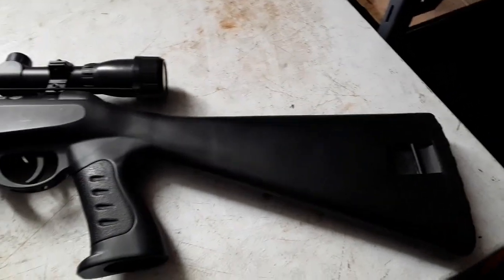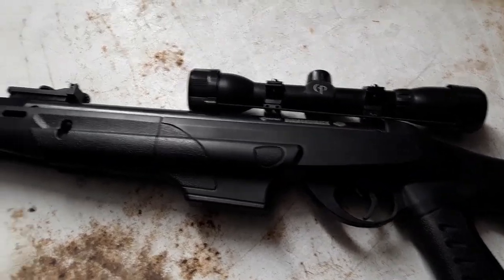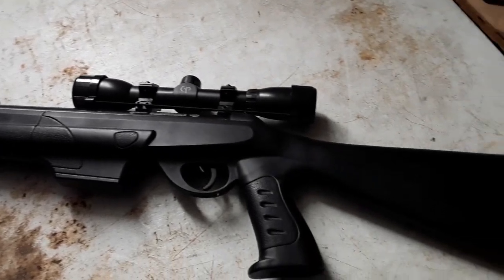What's up guys, welcome back. Today we'll be reviewing the Crosman Diamondback Nitro Piston Elite .17 caliber air rifle, so with that let's get into the video.